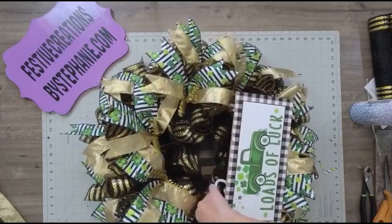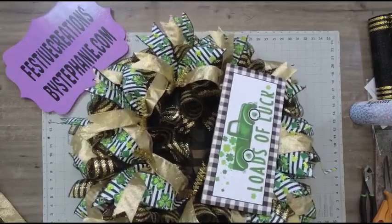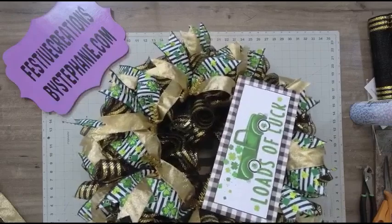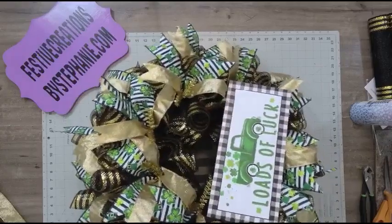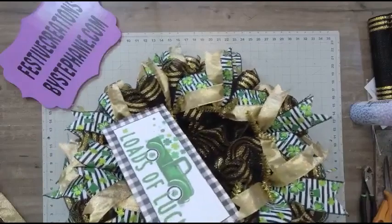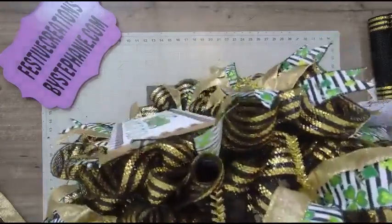A key to remember when feeding the pipe cleaners through: you want to go through the weave of the mesh. You never want to push the mesh out of the way because it will cause the mesh to permanently separate, and over time you'll end up with a gap. So just feed that pipe cleaner down through the weave of the mesh.